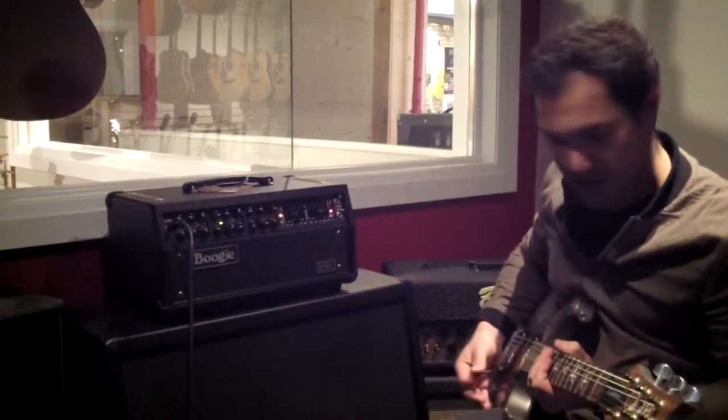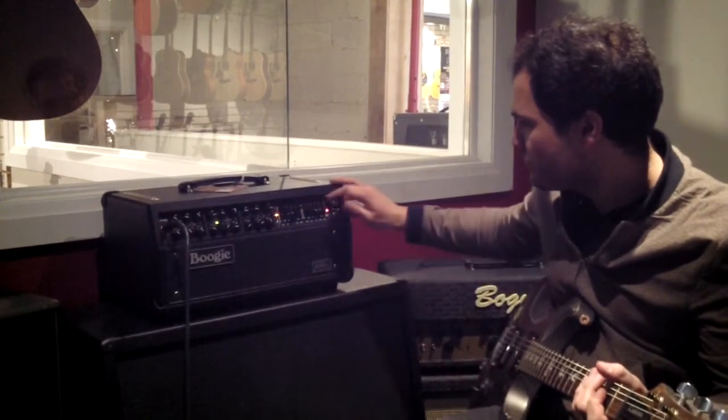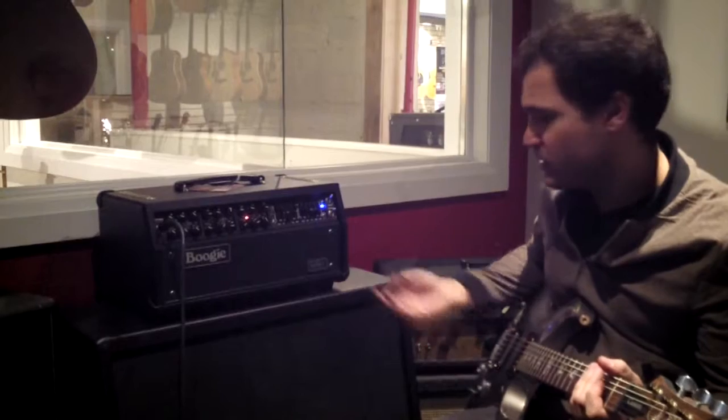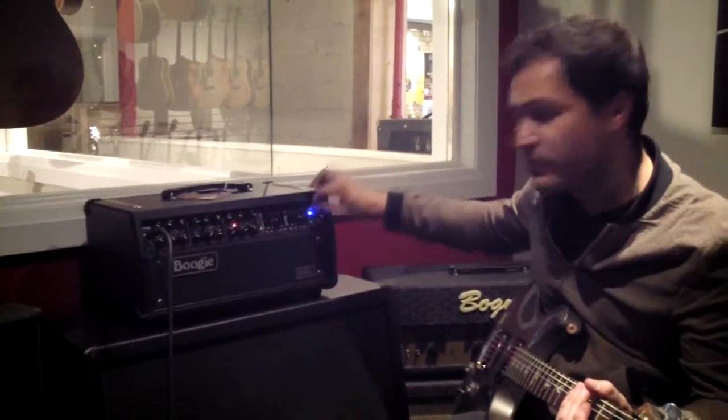Just for contrast: channel two, then channel three. Classic rock tone on channel three, super high gain on channel two. This amp does everything.